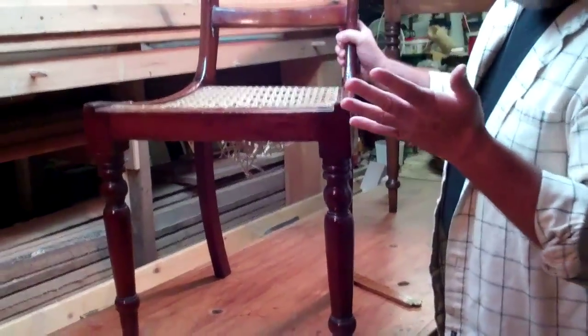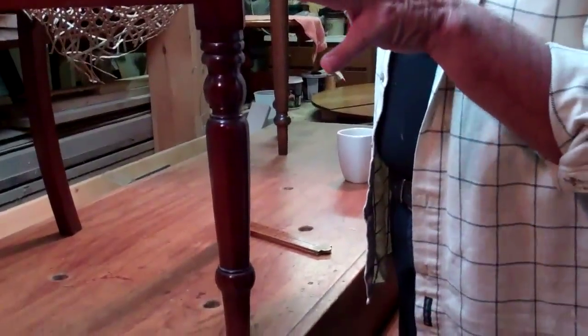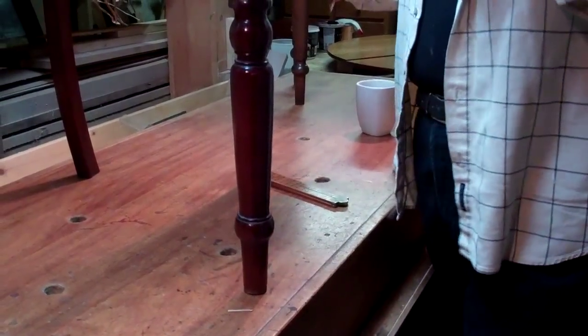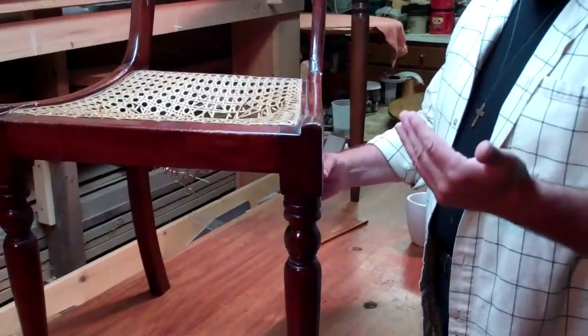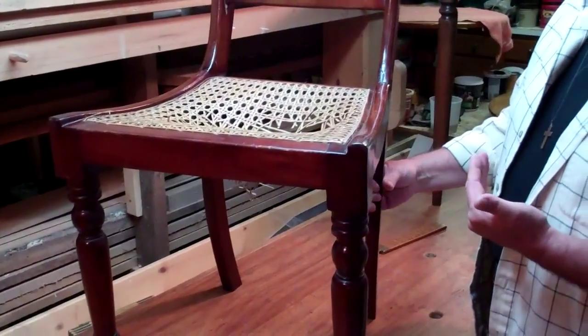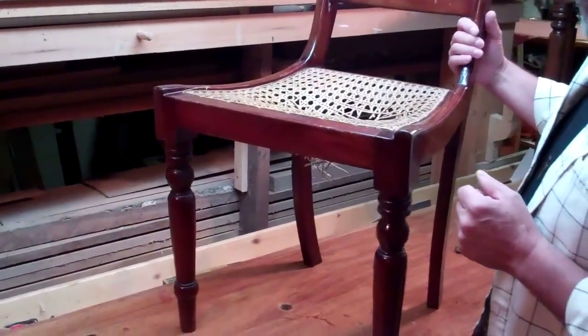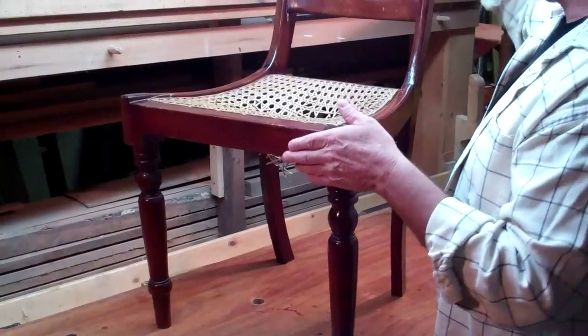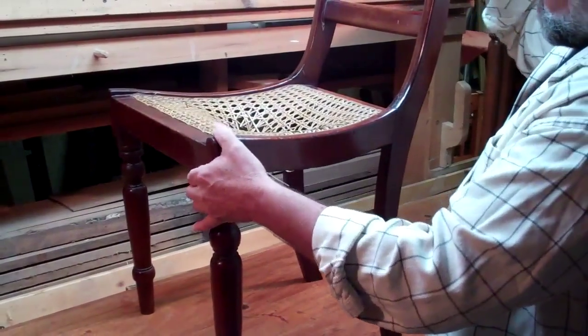What excites me about this chair is that although many, many of these chairs have been made throughout the 19th century — and basically they're still made today, it's just a popular style — this one is early enough to be basically a handmade chair. Mahogany, but handmade. Now I want to show you a couple of things that give that away.